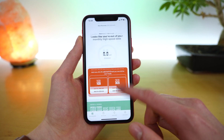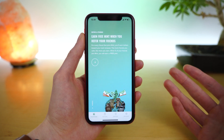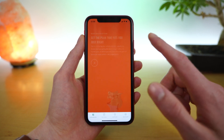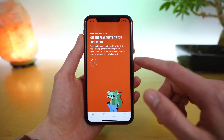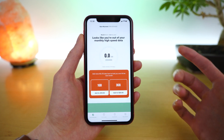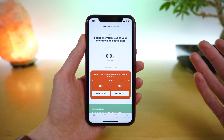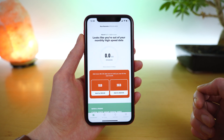On the home screen you can also swipe down to see more information. Here you have a splash screen on Mint's referral program — when you refer five friends, you'll actually get a free year of service, which is really cool. You can also customize the plan to meet your needs. It's a great quick overview of your plan and account, and if you're out of data, you have the option to quickly add more data to your plan.